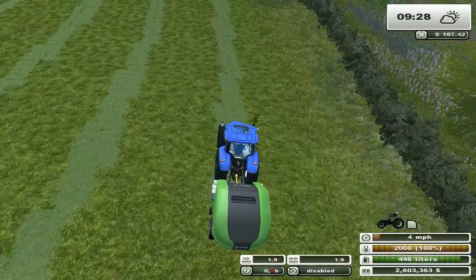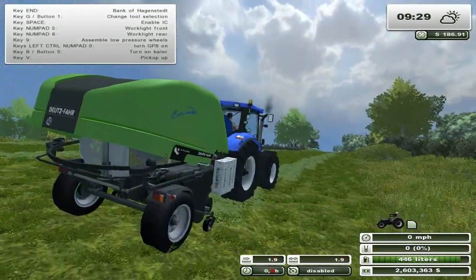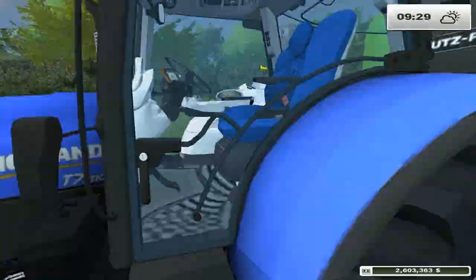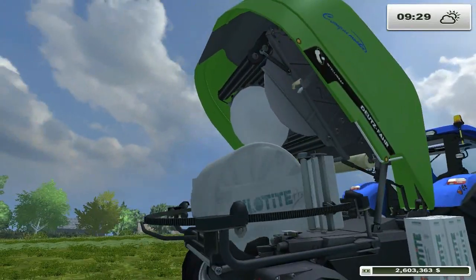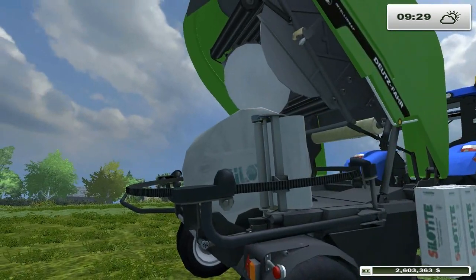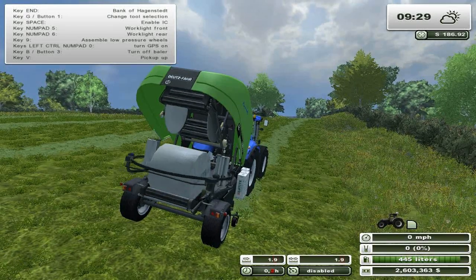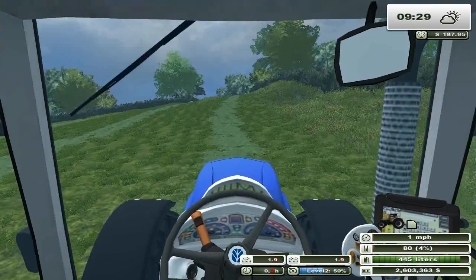Yeah, it's a 2,000 litre — same as the AI Modern's McHale bailer. So, X to load. It does look kind of weird. Does it work if I get out? It does. That's so weird looking, man, but it works. What does it want us to do now? Close back. And there's a bail. That's awesome.